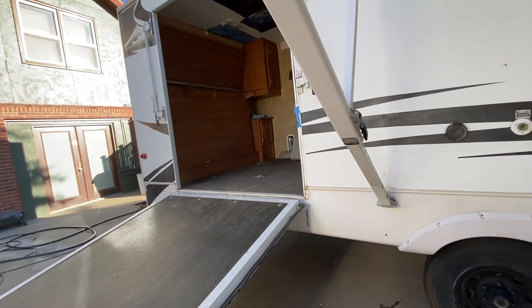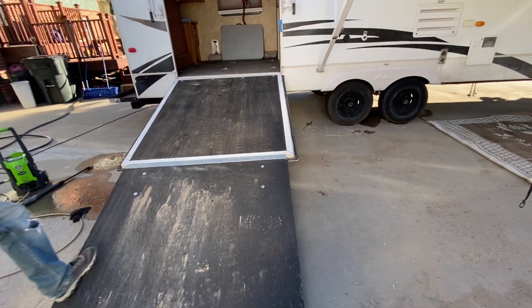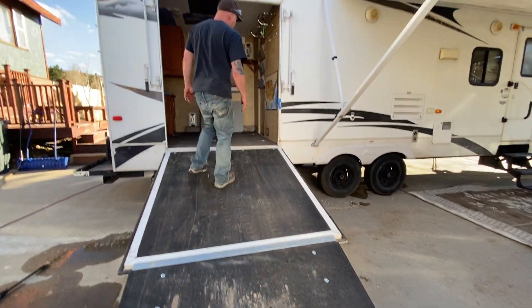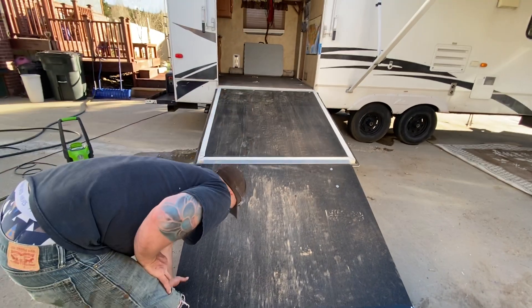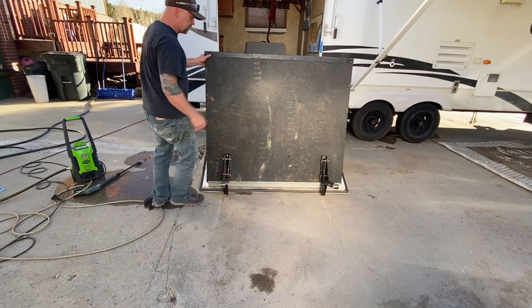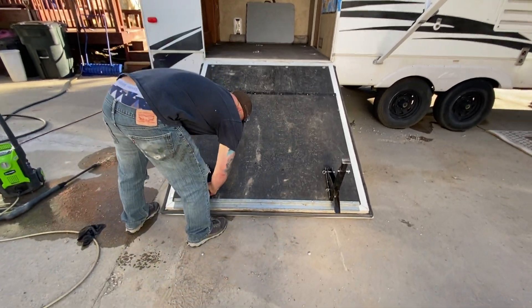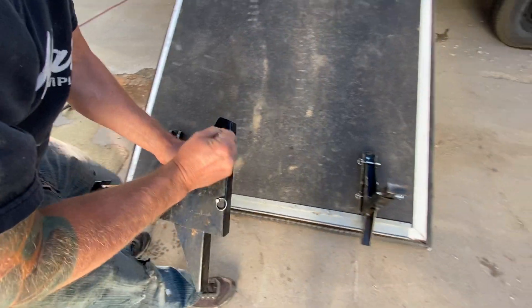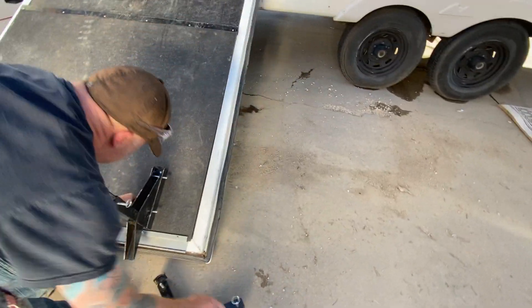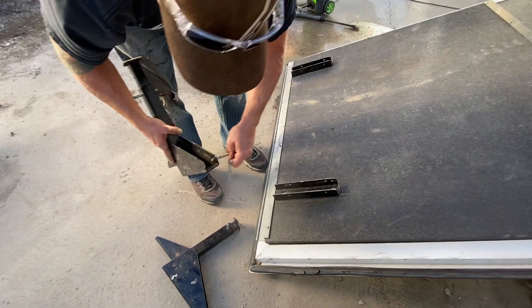Over here we have the ramp. I've got it in a double fold-out configuration so it's a much less steep angle — it's probably 10 feet long done this way. Oftentimes I just leave it and drive up it like that. If you had a big heavy street bike, that's what you'd want to do. These simply pin in and go under the front storage. It's fully height adjustable depending on where you're at.